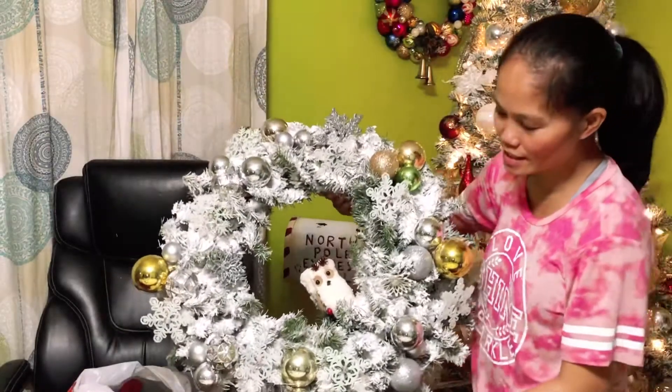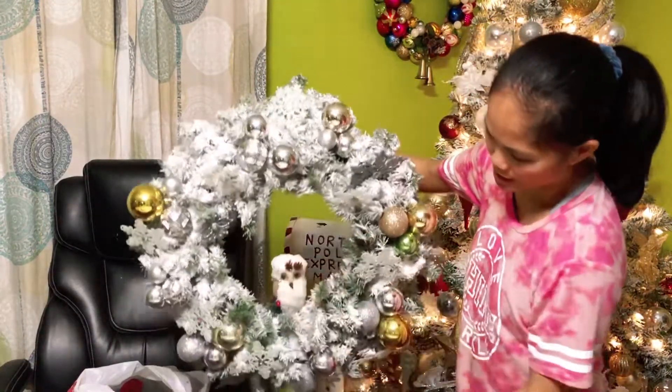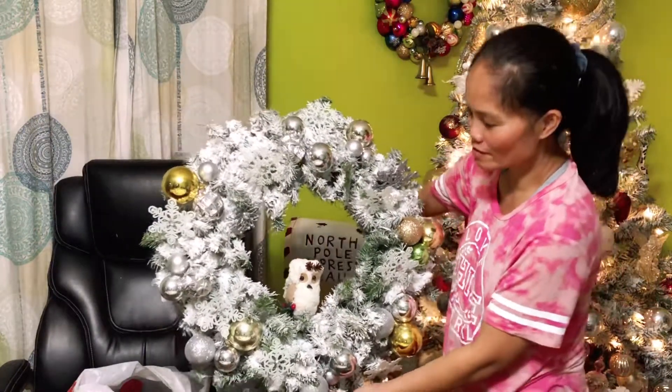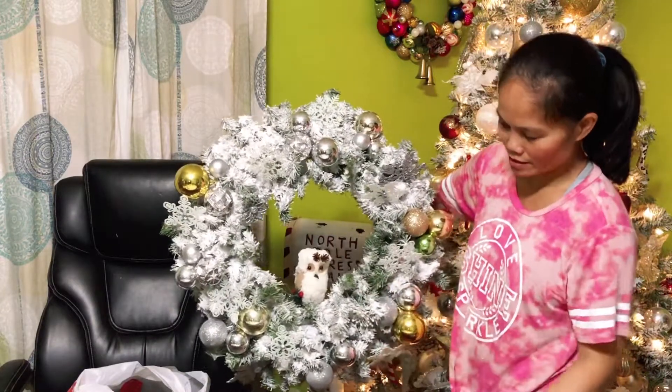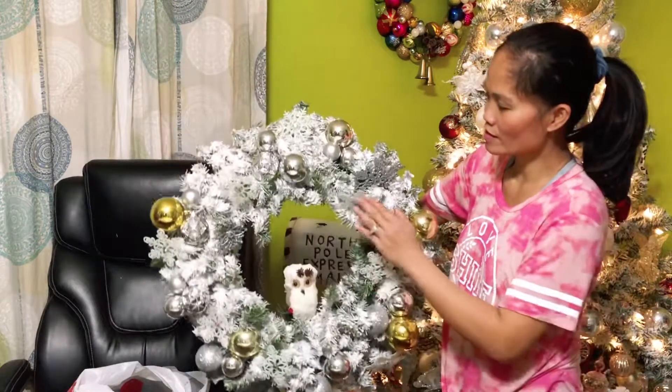This is how my wreath looks. I'm going to hang it with the owl in the middle, and I'm very happy with it. I didn't want to overcrowd it because I don't want to lose the details of the white snow.